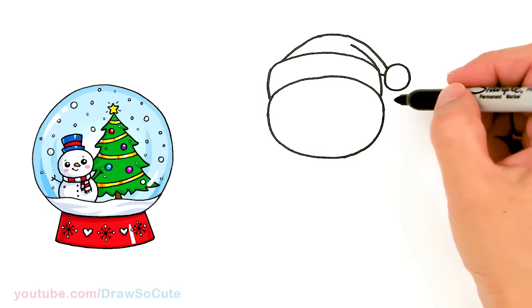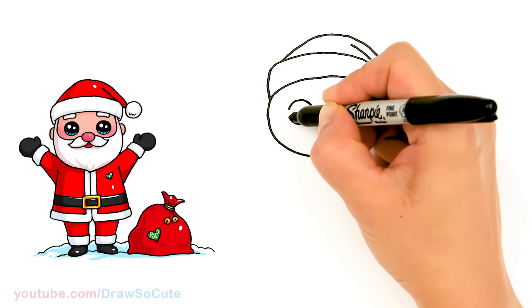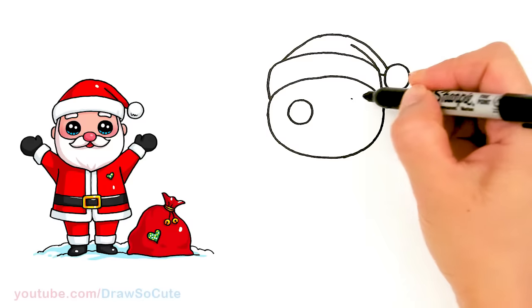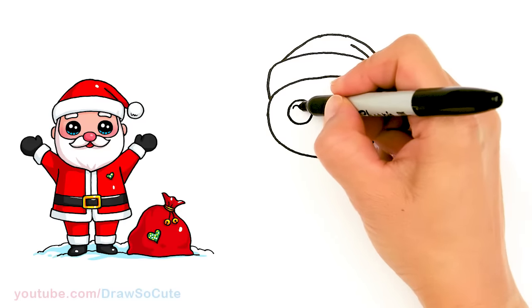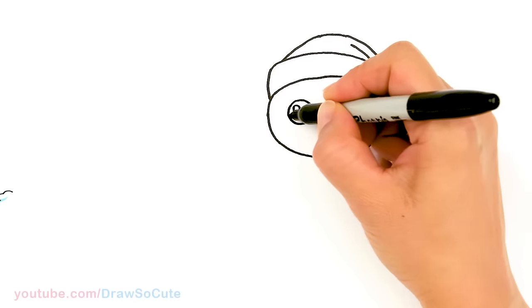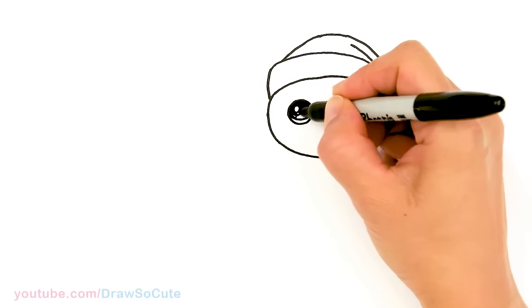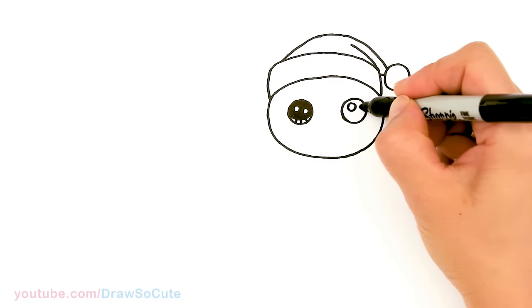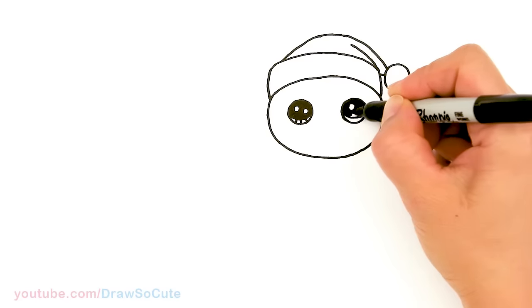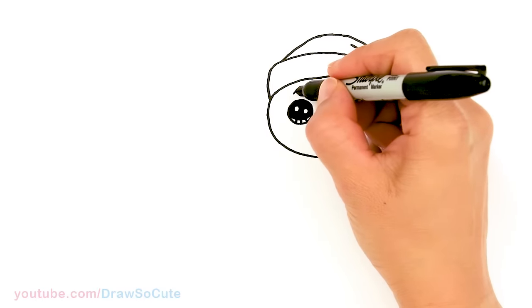Okay so we have the hat in. Now let's bring this gingerbread man to life. I'm going to come in this area, about right here, and go ahead and draw a circle. And same thing on the other side. Let's go in and draw secure eyes — add two small circles inside for highlights, and a curved line at the bottom and shade in the top. Then let's come to the top of each eye and draw a small curve on top of each eye.